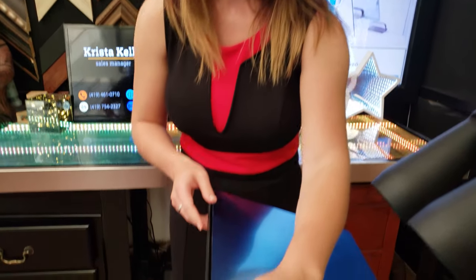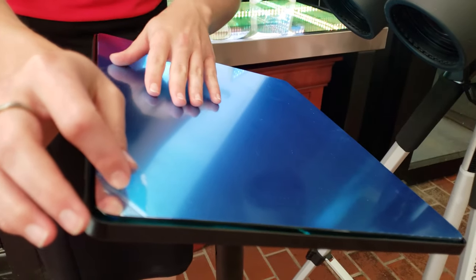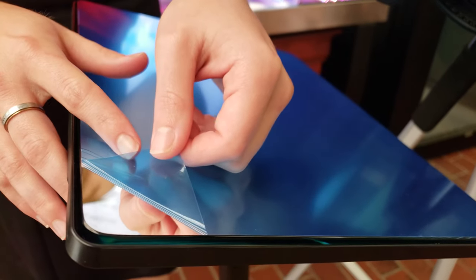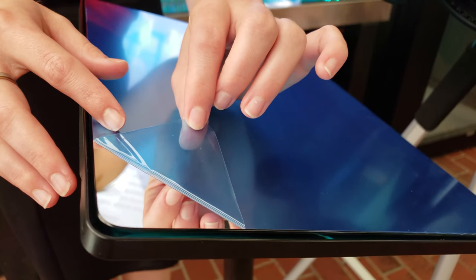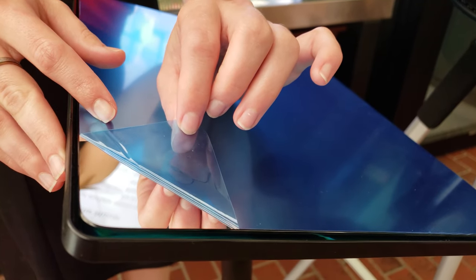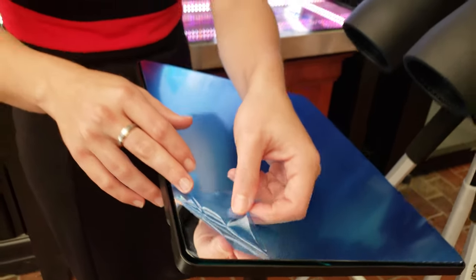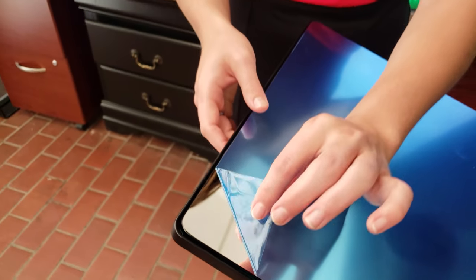When you receive a first surface mirror, don't be surprised if you see a blue laminate coating, because this actually protects the mirror during shipping and storage. This is what it looks like to peel back that blue laminate, and when you're ready to use your binocular mount you would just take it all the way off to expose the first-surface side.